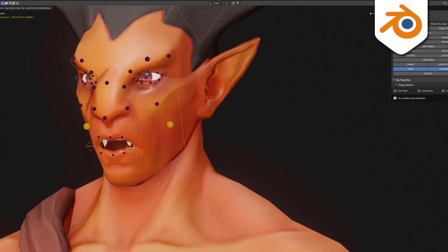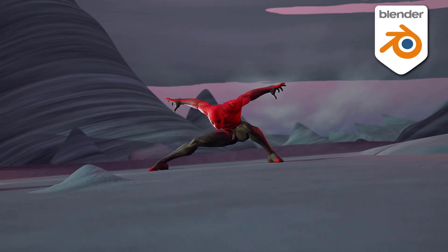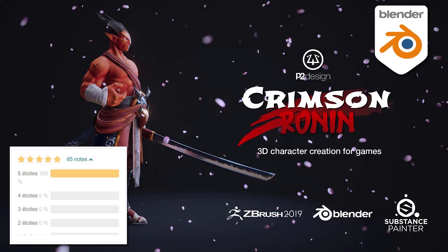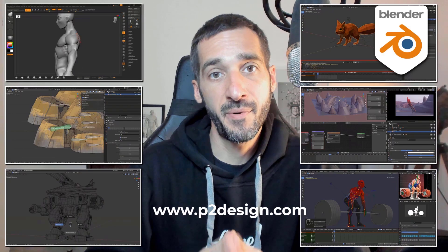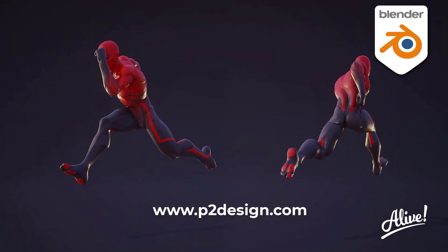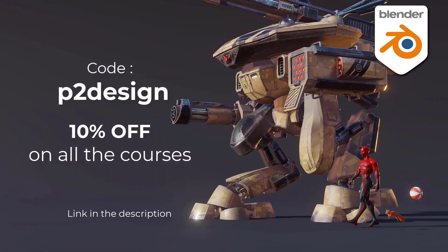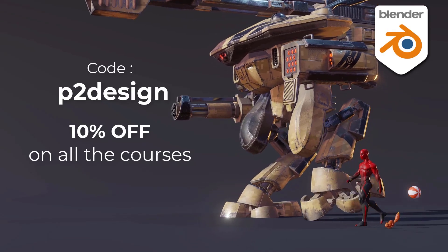If you want to learn character creation, rigging and animation and take your skills to a professional level, you will find extensive and top-rated Blender courses on p2design.com — hundreds of professionally edited videos shipped with all the models, rigs and Blender files. Use the code p2design to get 10% off on any of the courses.